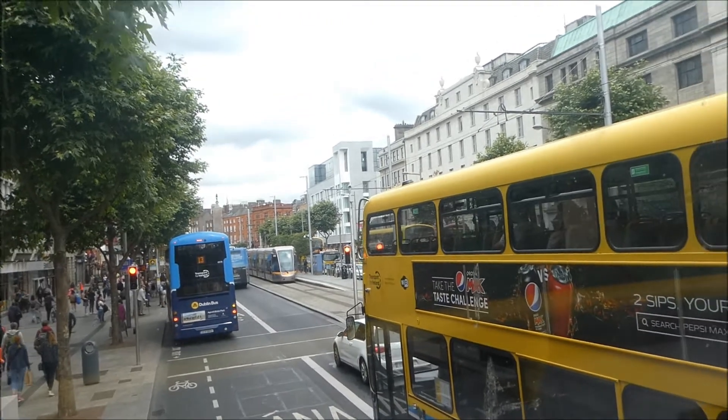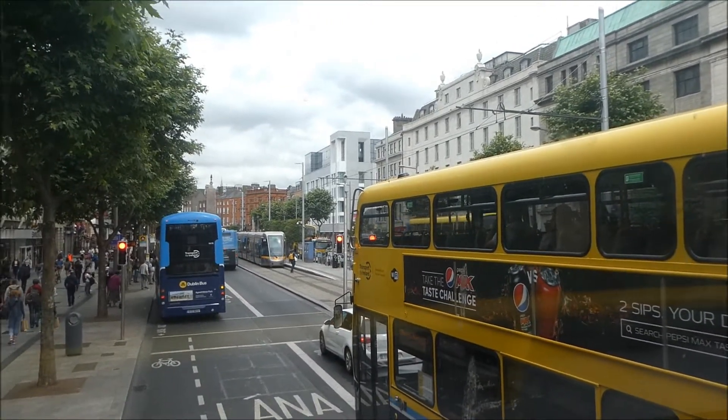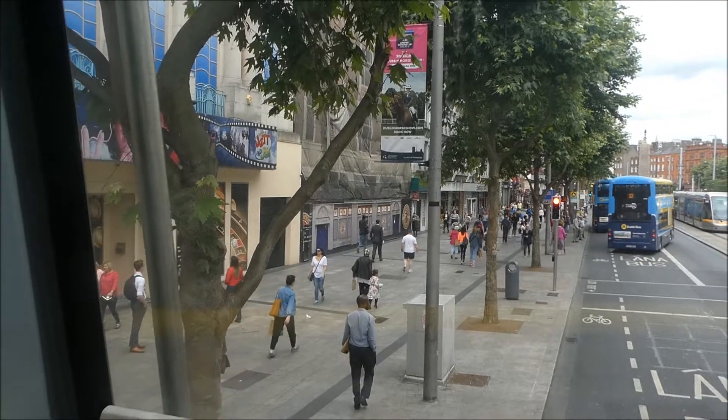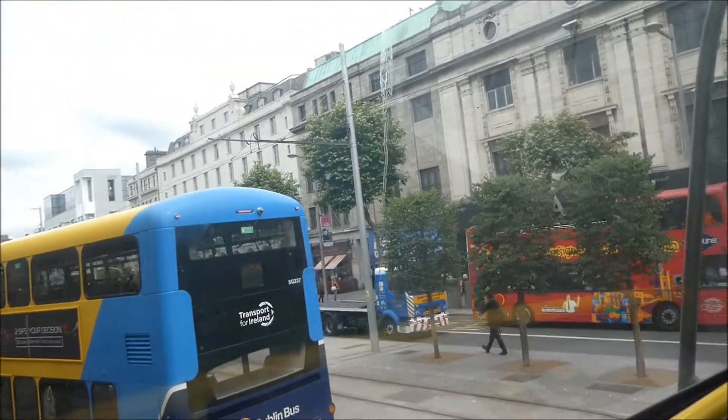It reminds me of Oxford Street. Dublin — well, the centre of town — reminds me of Oxford Street or Regent Street. It is so busy.